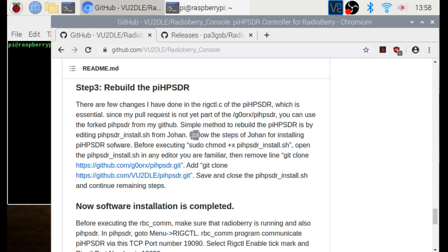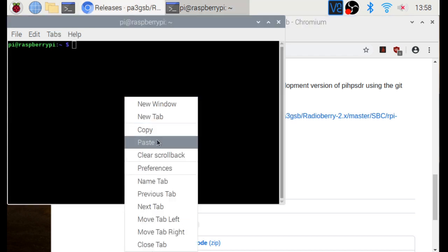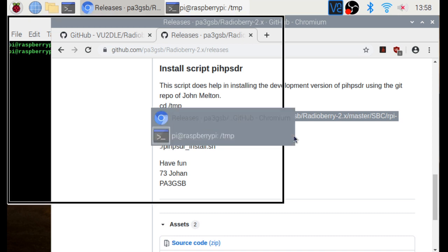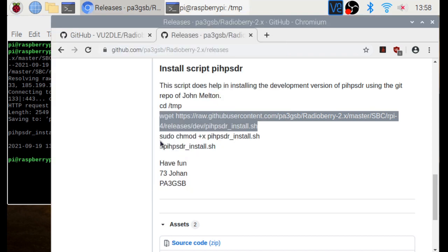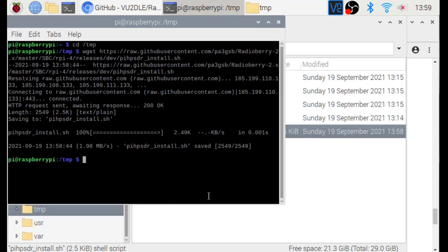Now we come to step three: the rebuild of Pi-HPSDR. We follow the steps already mentioned by Johan for installing Pi-HPSDR, and I will guide you on what changes need to be made. To make RBC-COM work, the rig_control.c from Pi-HPSDR needs modifications to enable the necessary CAT commands. We do cd /tmp, then wget the installation script command.